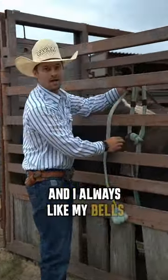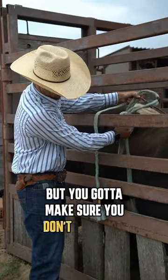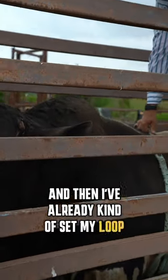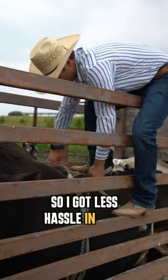I always like my bells in the front of my loop, but you got to make sure you don't have any twists — like right now I got a twist in there. I've already kind of set my loop to where I think that will fit this bull, so I got less hassle in here.